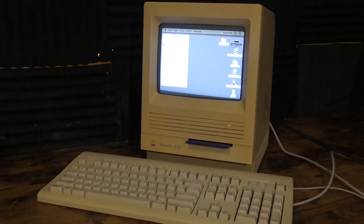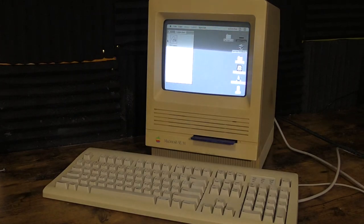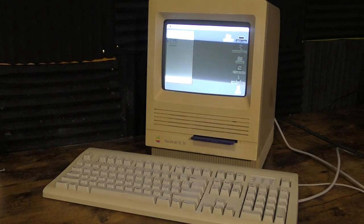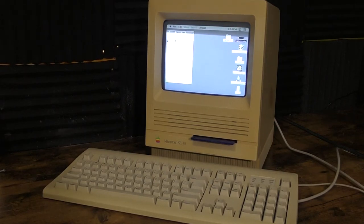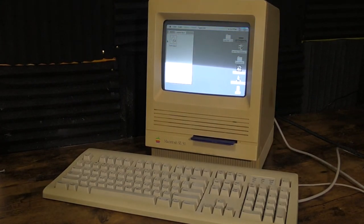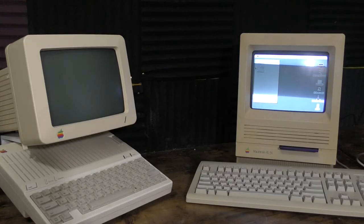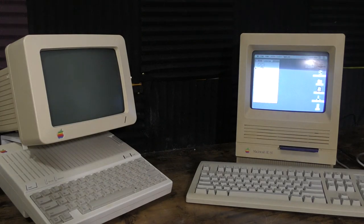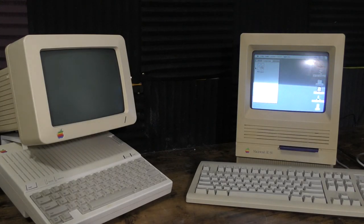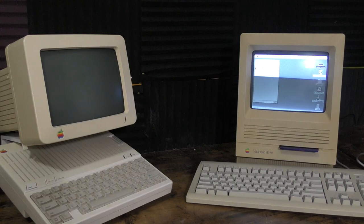Here it is, all running, restored, put back together — it looks great. Look at it sitting there with the Apple IIc that we recently restored on the channel just a couple of videos ago. Doesn't that look great? They look like they were meant to be together. Well, that's all I have for you today. Thanks for watching Retro Tech Toys. You're going to see this computer again really soon — both of them, actually. Stay safe, we'll see you next time.